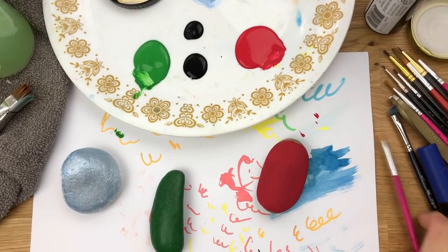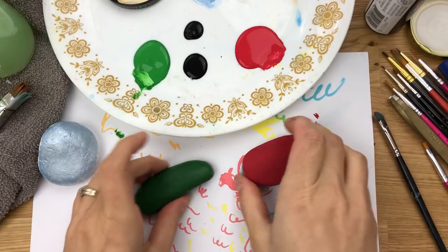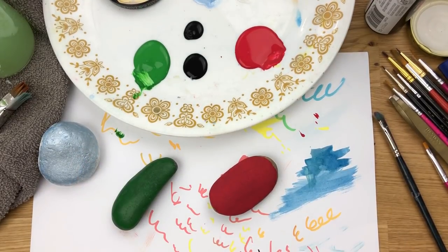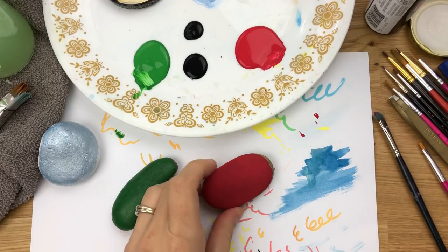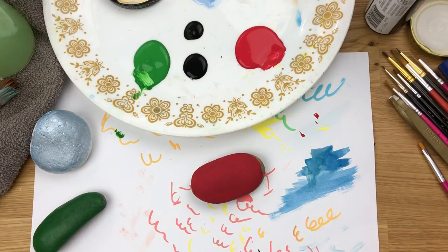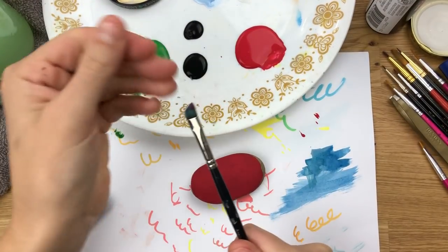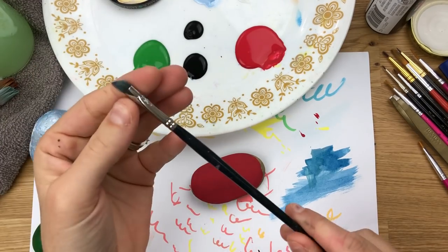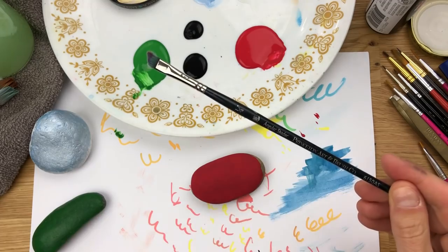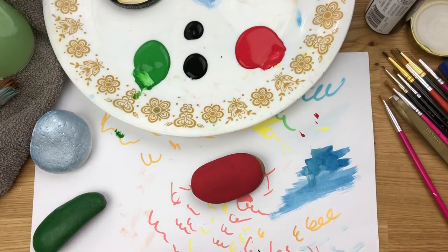Our base coats are good and dry, so I'm going to start adding on the flannel design. I'm going to do a very basic plaid design — you can get more and more intricate the more you get comfortable with this process. I'm moving my other two rocks out of the way and starting on the red. You're going to pull some dark into your red for the first layer of colors. I've got a square tip angular shader brush, and also a smaller square tip to clean up my edges.